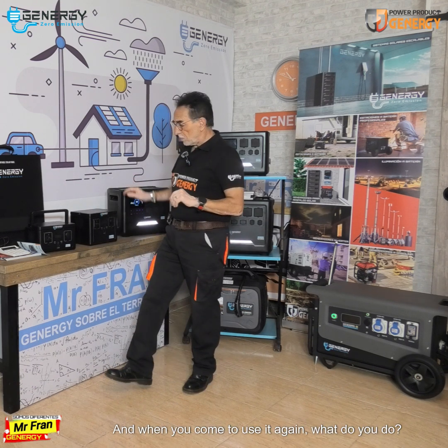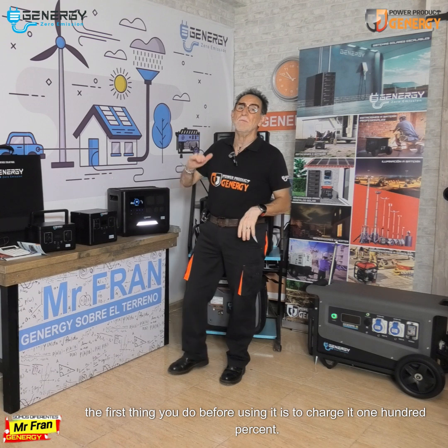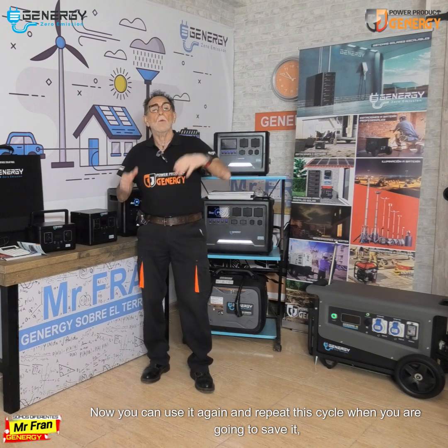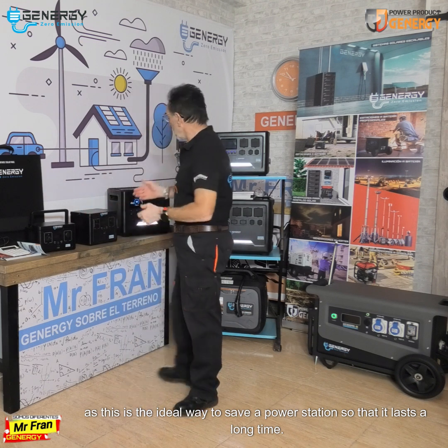And when you come to use it again, what do you do? Well, the first thing you do before using it is charge it to 100%. When it's finished charging to 100%, now you can use it again. And repeat this cycle whenever you are going to store it — this is the ideal way to store a power station so that it lasts a long time.